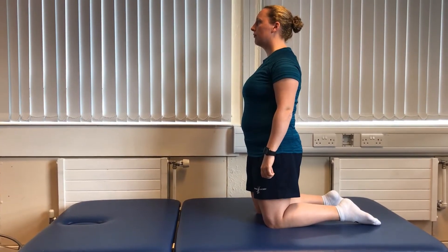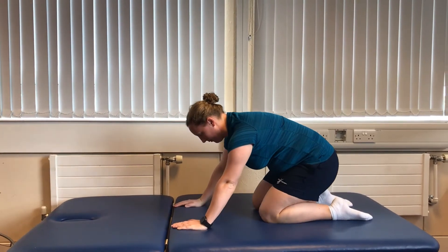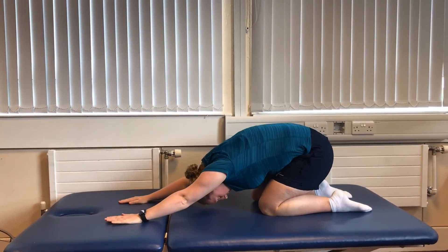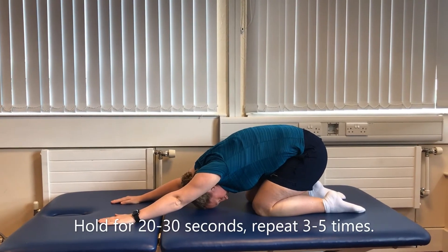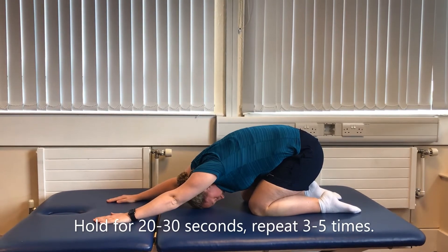Starting on your hands and knees, move backwards bringing your bottom towards your heels. Lower your arms down to the floor and let your back get round. Hold the position for a moment while breathing nice and smoothly, then return to the start.